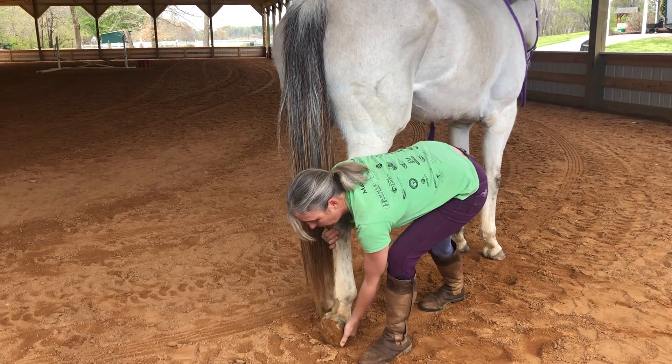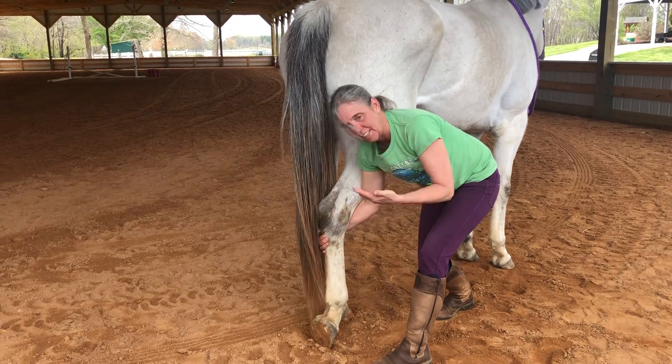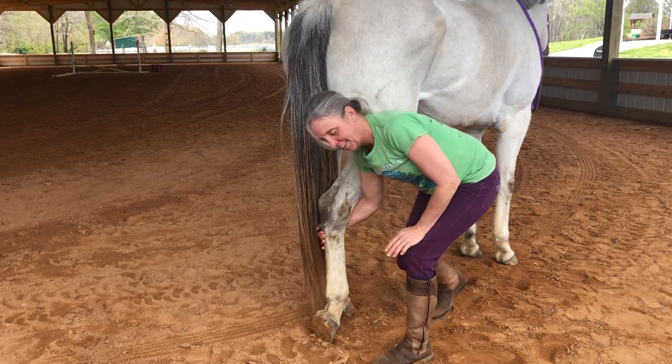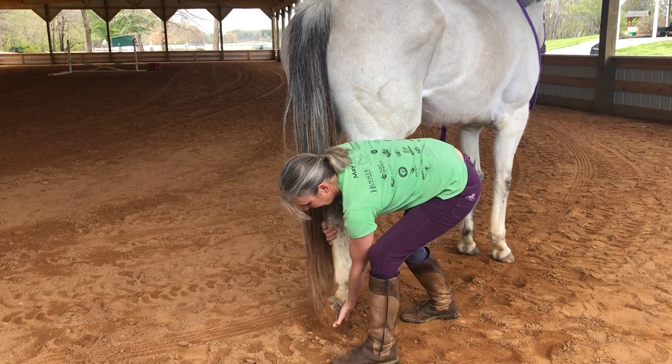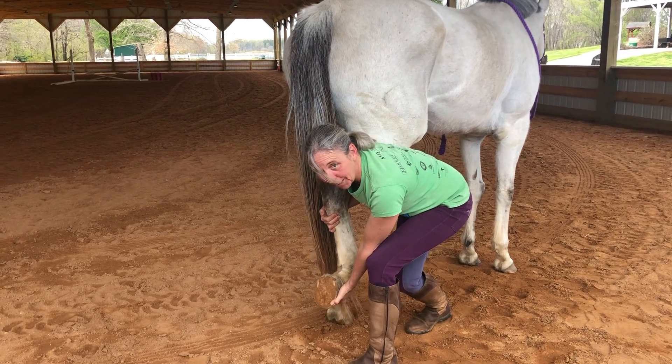She's gone from resisting, kicking out, and pulling away to — she's standing here, she's not tied — and she's very soft and relaxed for picking up her feet.